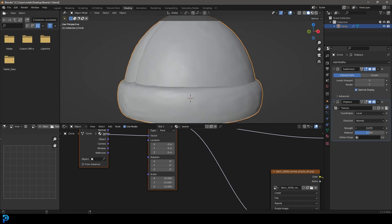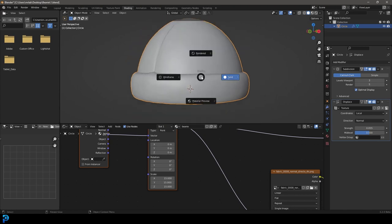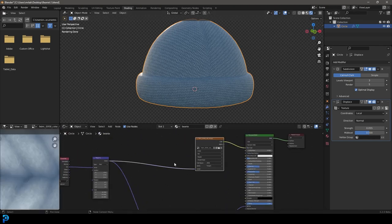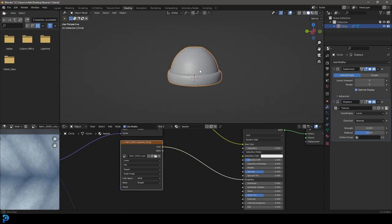Now you can see the knit detail coming through. I'll leave the viewport subdivision at 3 but set the render amount to 5 for a better final render. Let's also add a roughness texture: duplicate one of the Image Texture nodes, open the roughness map, and connect its Color output to the Roughness input of the Principled BSDF. That completes the material setup.